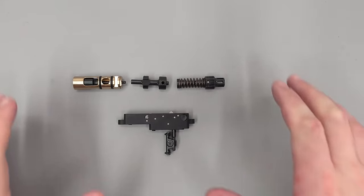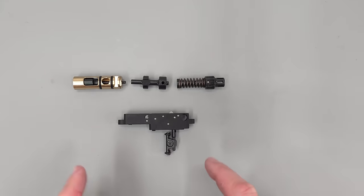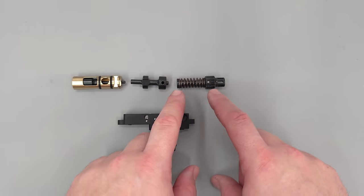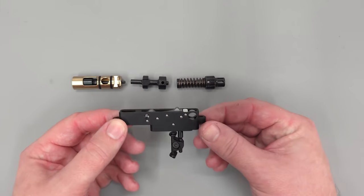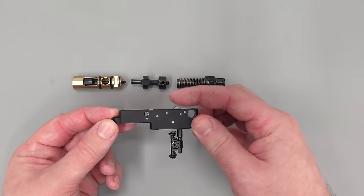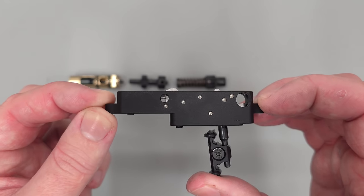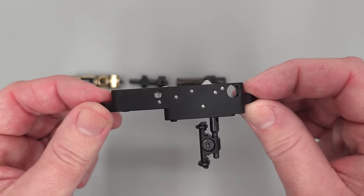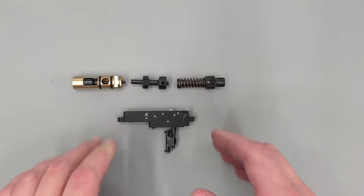Here we have a few components to take a closer look at: the trigger, the valve, the hammer, and the hammer spring assembly. Starting off with the trigger cassette — nice and simple, it comes out in one piece and is fully adjustable. As the hammer comes back it pushes down on this piece here and locks the trigger into position. Then as we pull the trigger, you can see the trigger fall away. Really nice and simple — it works absolutely beautifully and the trigger on the rifle is really nice to use.